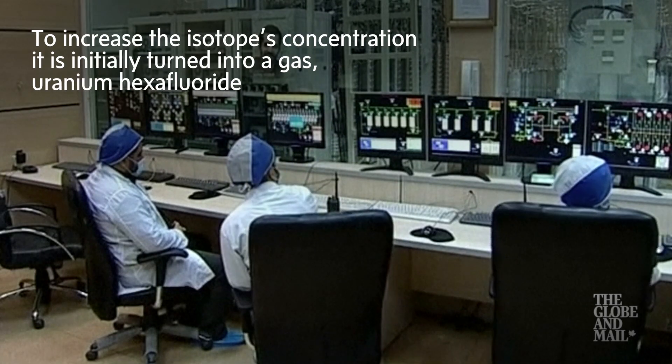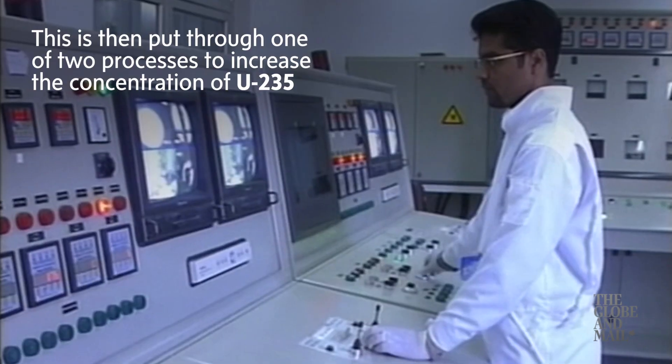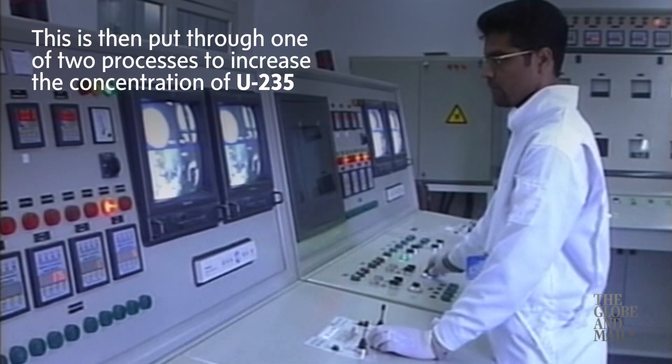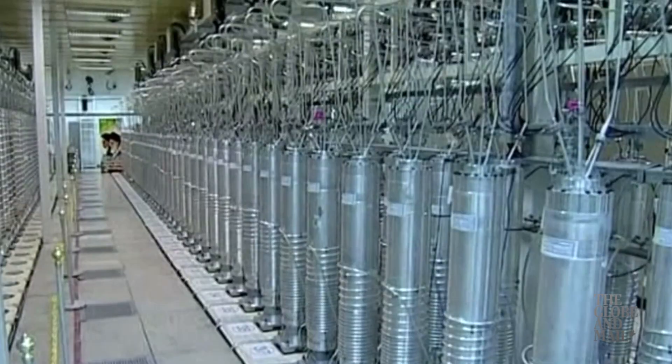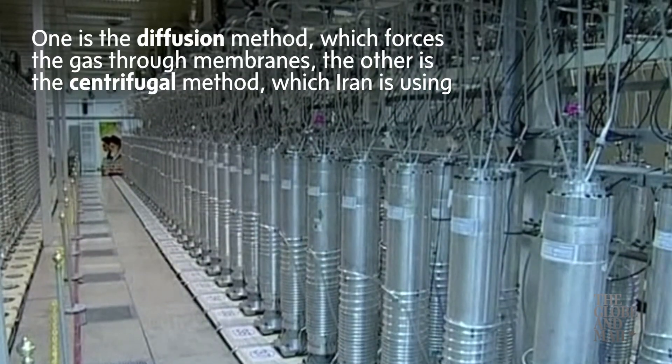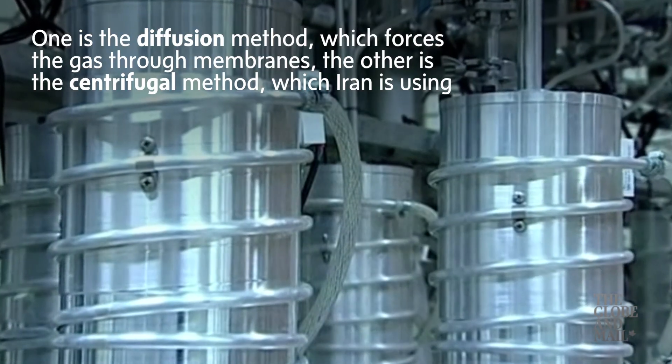To increase the isotope's concentration, it is initially turned into a gas known as uranium hexafluoride. This is then put through one of two processes to increase the concentration of U-235. One is the diffusion method, which forces the gas through membranes. The second is the centrifugal method, which Iran is using.